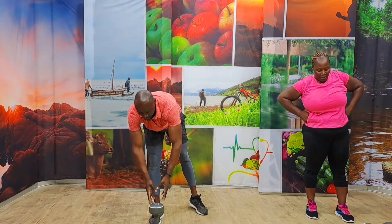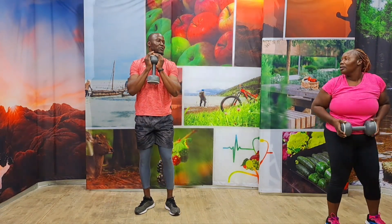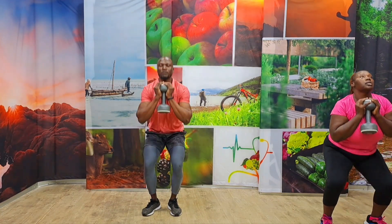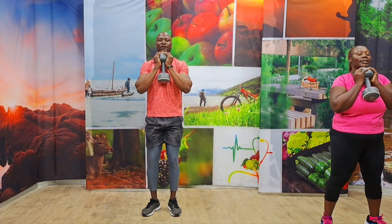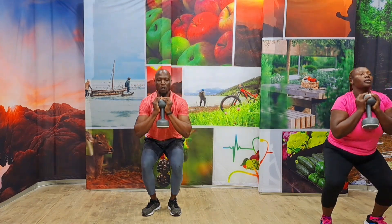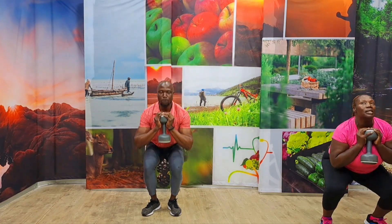Five seconds. We're going to go to our last exercise — goblet squat. Hold it up and close. Get it down. Put your feet close. Come on. In three, two, one, let's go. One, two, three, four, five, six, keep going, seven, eight, nine, ten. Amazing.